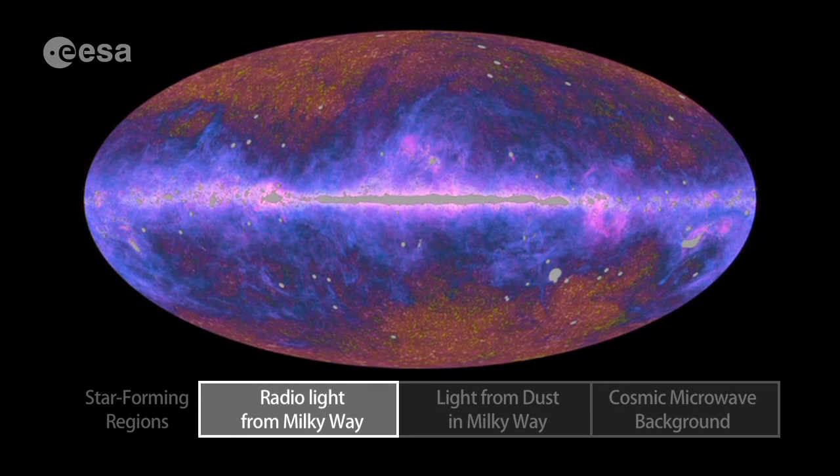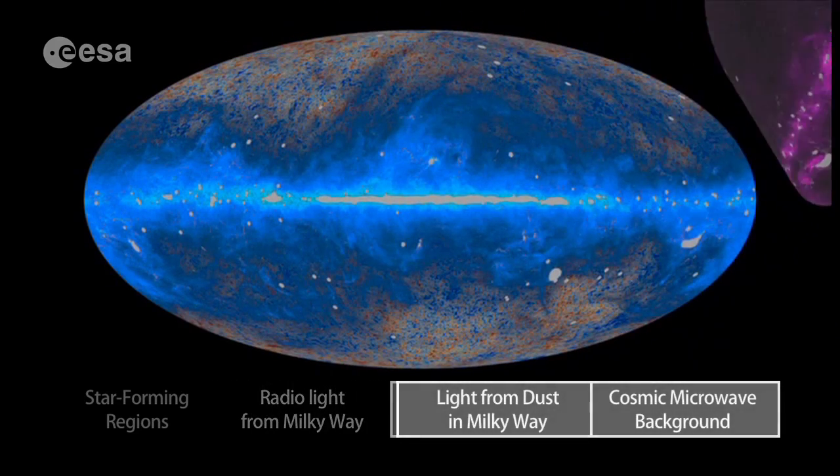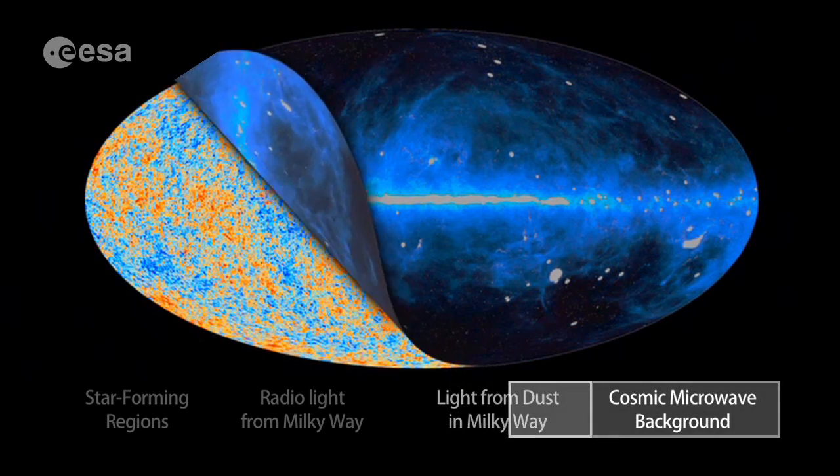It sees radio emission from the Milky Way — we take that light out. It sees light from dust in the Milky Way. We can remove that light.